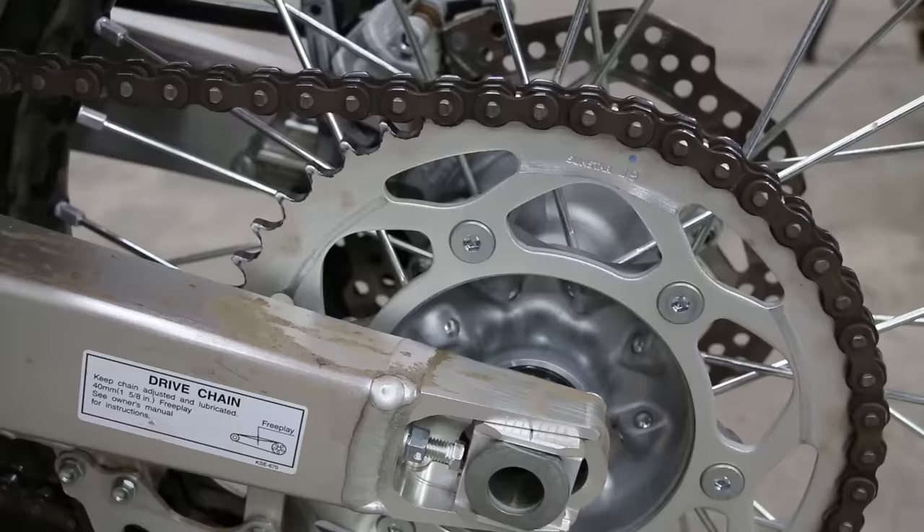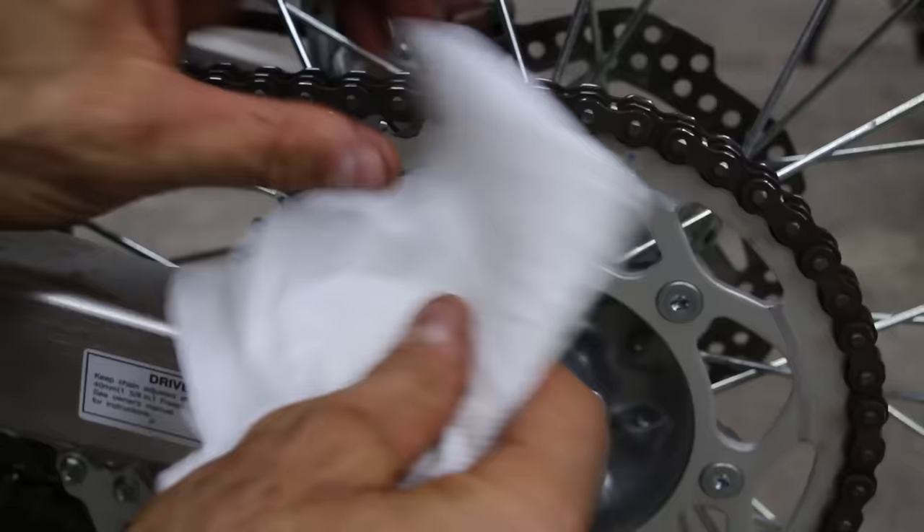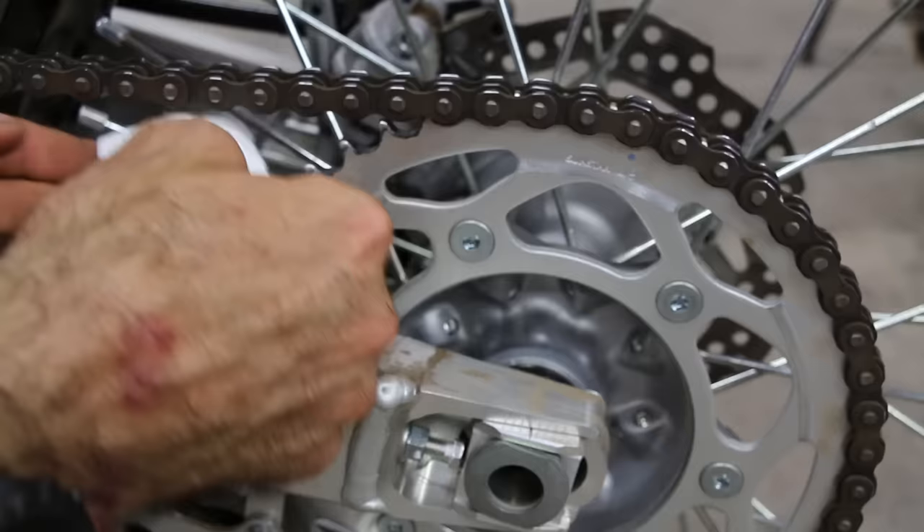To tighten the gap between your chain adjuster and your axle block, use a folded up paper towel. People put wrenches in there but metal on metal can damage parts. This will save your tools and works just as well.